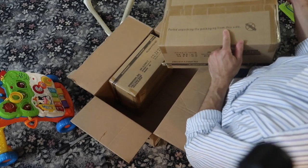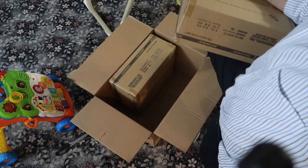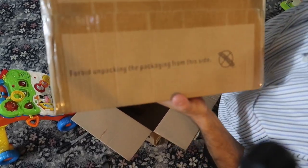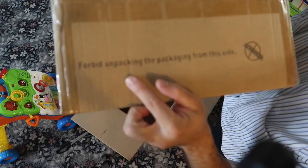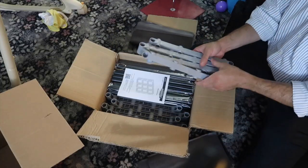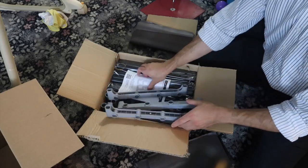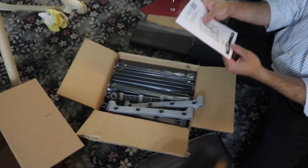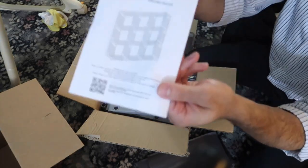The packaging literally says 'forbid' on it — 'forbid together.' That's awesome! Look, you put this thing together — that is cool. It's upside down but it'll look the same for a video. Tell me what you think.